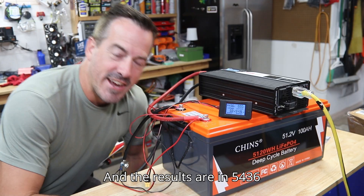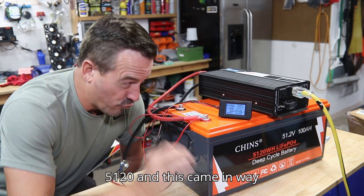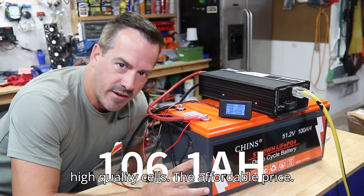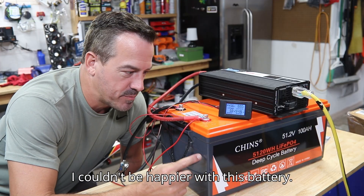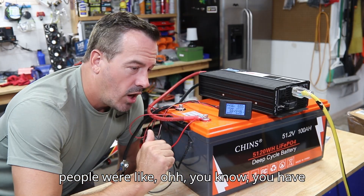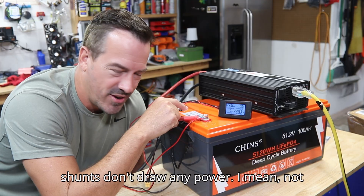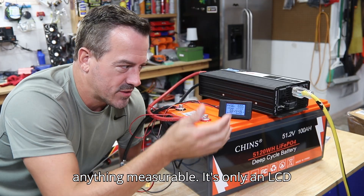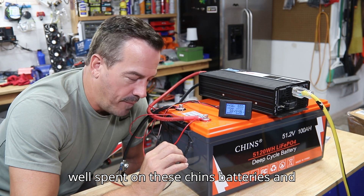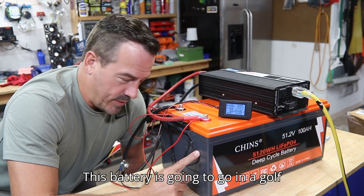The results are in: 5,436 watt hours. This Chin's battery crushed it. The rated capacity is 5,120 and this came in way higher — so you know you're getting high quality cells at an affordable price. I couldn't be happier with this battery. In the last battery review it didn't hit its rating and people said maybe it needs a few cycles or the shunt draws a lot of power. No — these shunts don't draw any measurable power, it's only an LCD screen. Either way, this is a great battery that tested over its rated capacity. This is money well spent, and they also have excellent customer service, which is important to me as well.